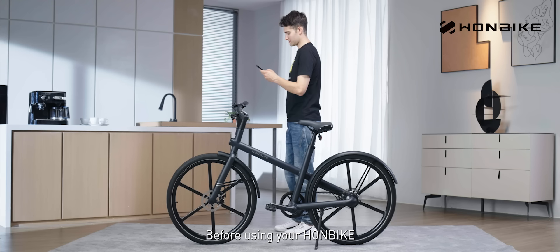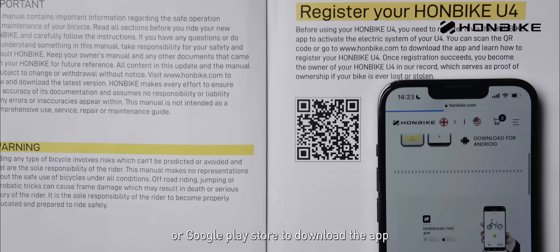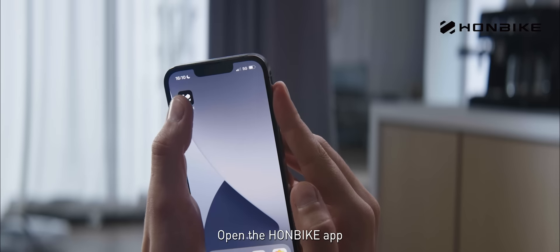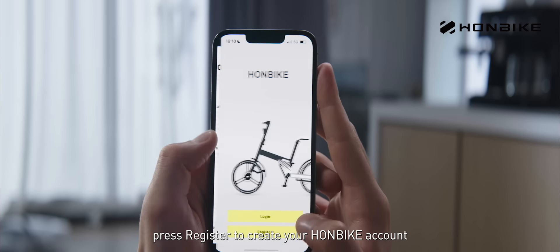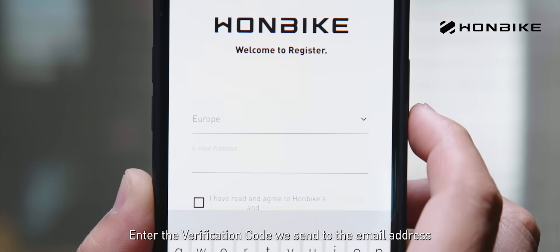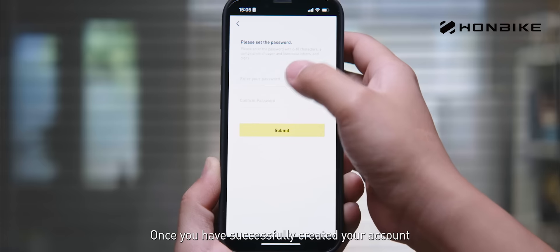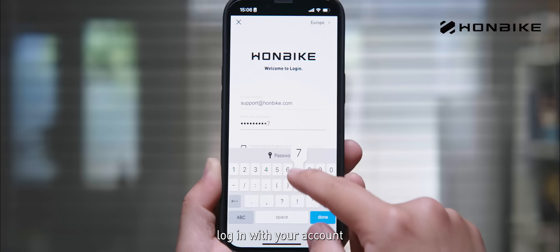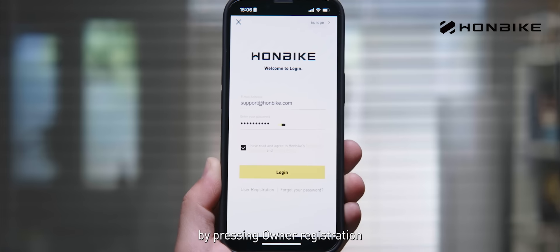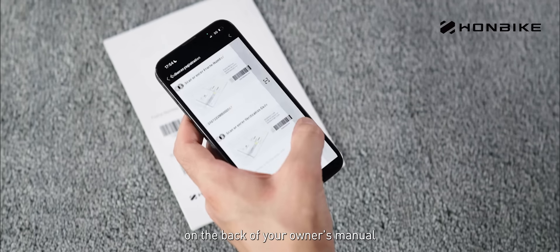Before using your Honbike, we recommend registering it via the Honbike app. You can scan the QR code on the second page of the owner's manual or go to Apple Store or Google Play Store to download the app. Open the Honbike app and press register to create your account. Select your region, enter your email address, enter the verification code sent to your email, and set your password. Once your account is created, log in and register your Honbike by pressing owner registration. Scan the frame number and validation code on the back of your owner's manual.